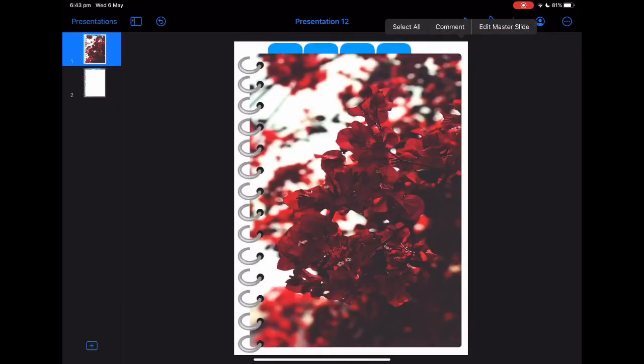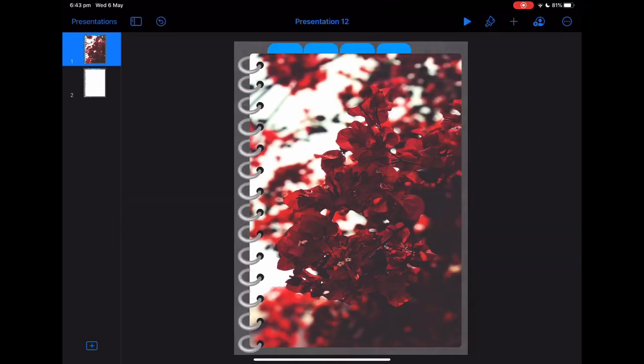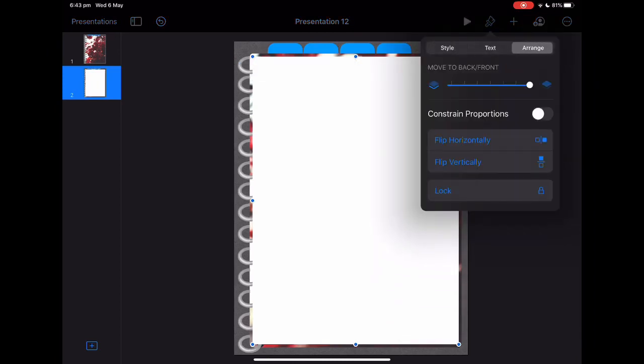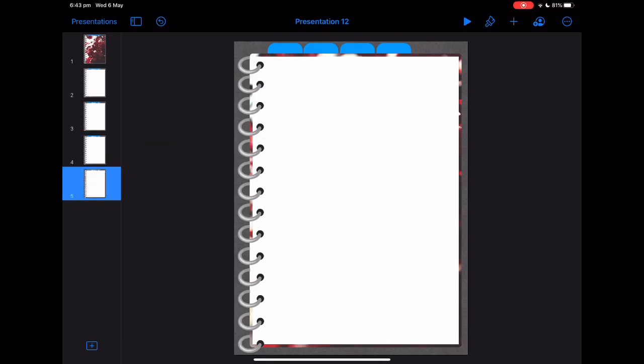I'm just changing my background by clicking on the back, then clicking the paintbrush and changing it to an image — there we go, that looks better. Now we've got the pages: click on the page, move it behind so it's behind the rings, and there essentially is your page. Then copy this page however many times you'd like — I'm just going to do four for each of the tabs, though you can add more in each section.